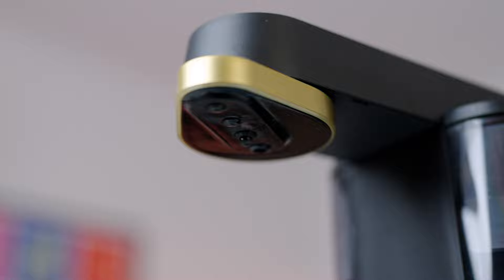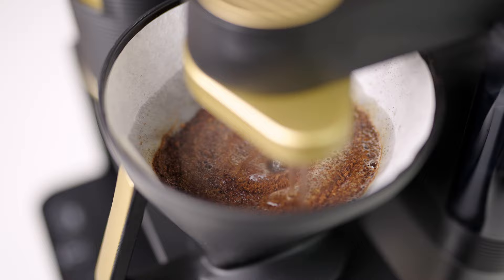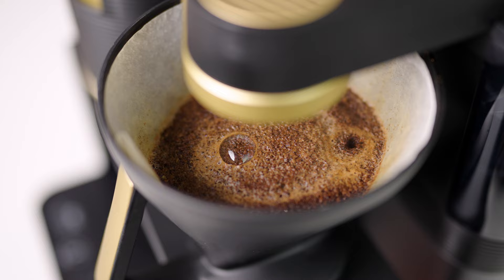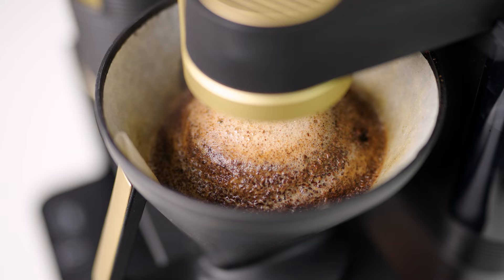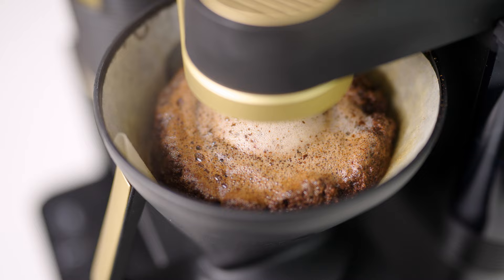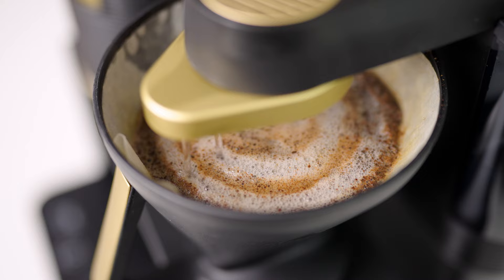The rotating brew head of the Melitta EPOS does a great job of first getting all the grounds fully saturated and then maintaining a steady flow throughout the full brew cycle of around 5ml per second. Depending on which way the shower head is rotating, there'll either be a single stream of water into the middle of the filter basket or a double stream flowing to the outer edges. Both ensure evenness to the extraction and avoid any grounds climbing up the side of the filter basket.